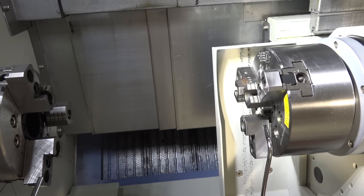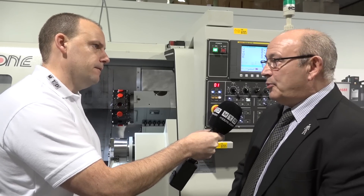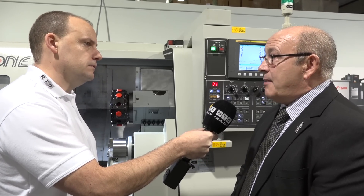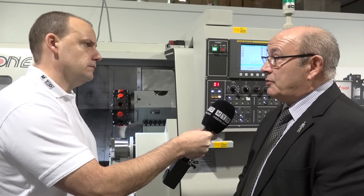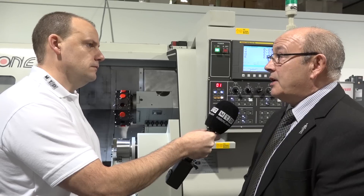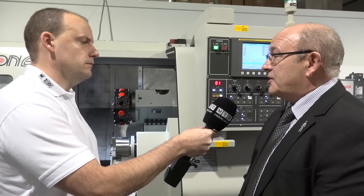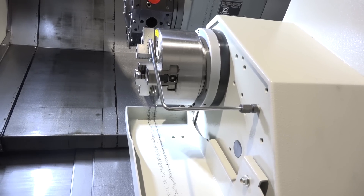You mentioned earlier the build of the machine and the proprietary componentry — that's important when looking for a machine tool. On Force One machines, all the components are recognisable brands: ball screws are PCM, the linear rails are Hiwin. On this FCL range we use Hiwin linear rails — we do another range with solid box ways — and when you look in the electrical cabinet it's Telemecanique, Omron and so on.